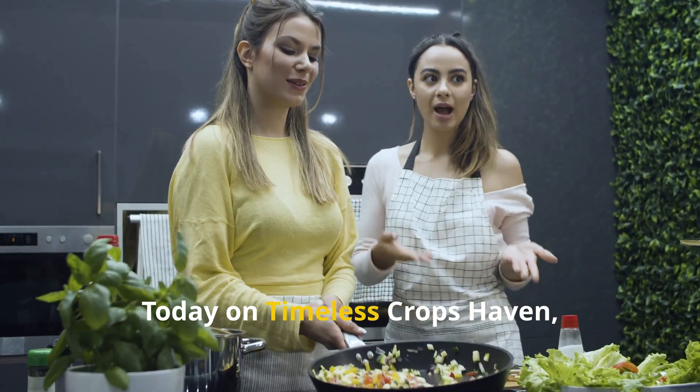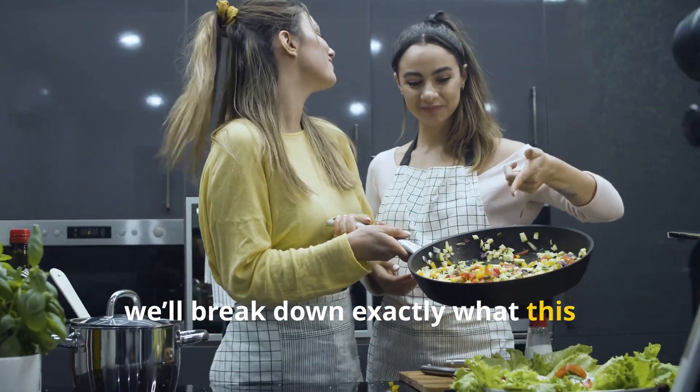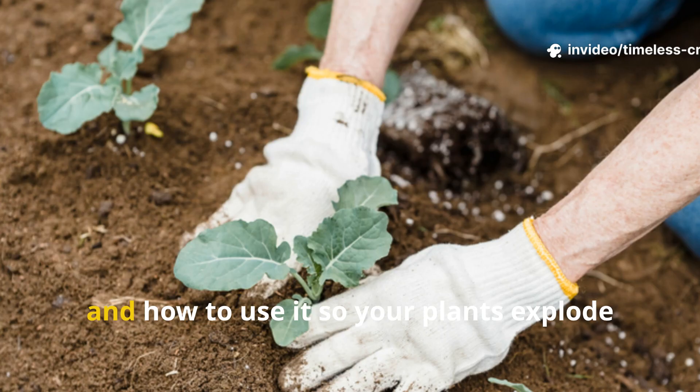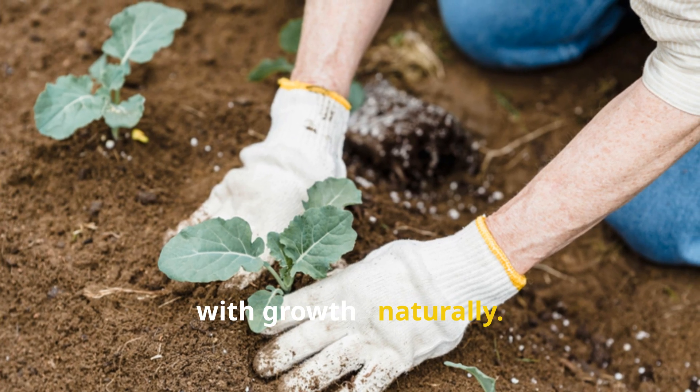Today on Timeless Crops Haven, we'll break down exactly what this mixture is, how to make it with the right ratios, and how to use it so your plants explode with growth, naturally.